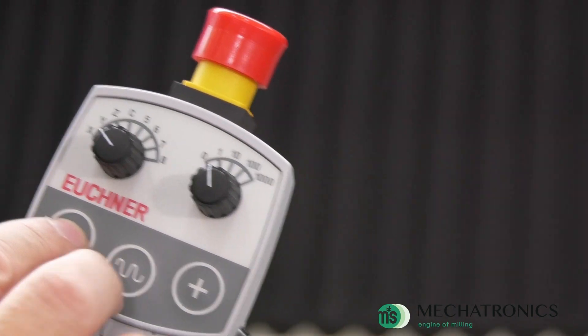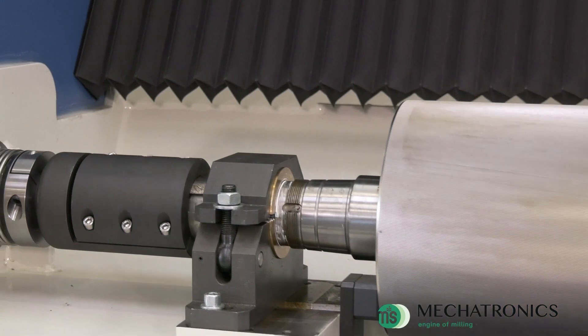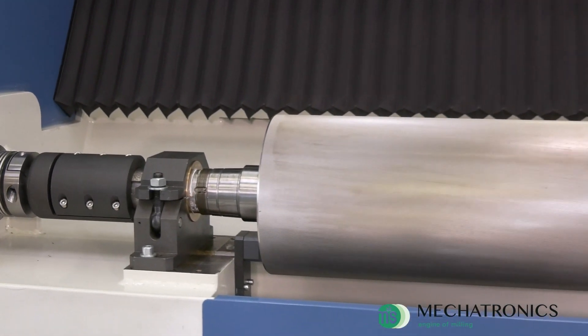The movement of the Y axis allows the revolution of the cylinder for its installation or for checking the machine performances.